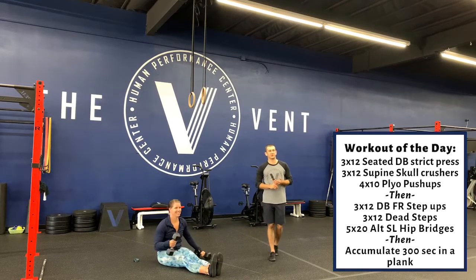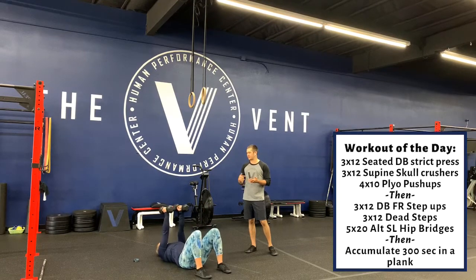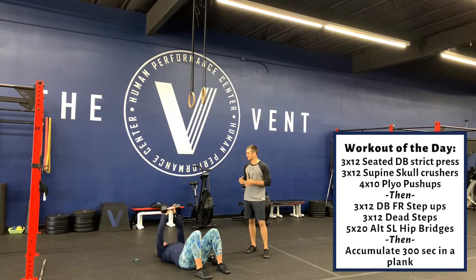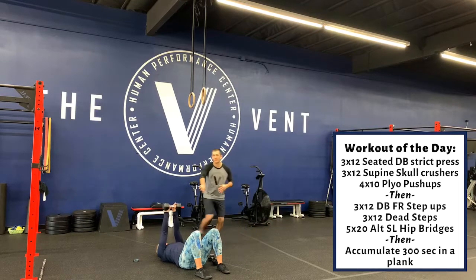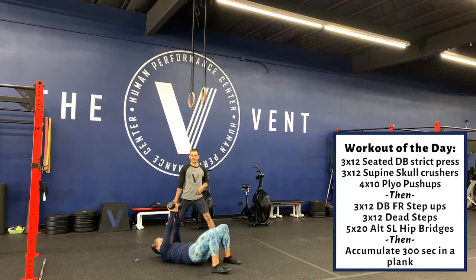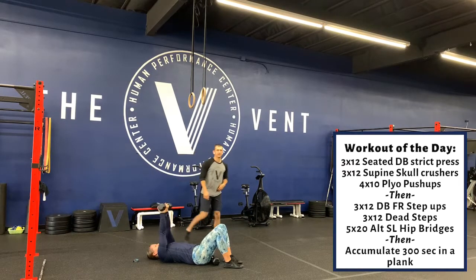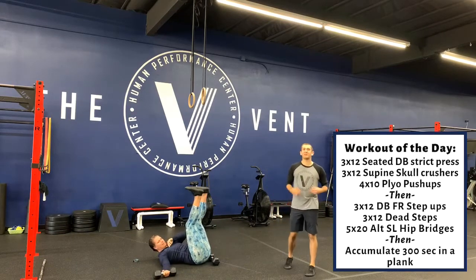After the seated strict press, you have supine skull crushers. This can be either two dumbbells or one single dumbbell holding it in the middle. The elbows stay in the same position throughout — this dumbbell should not go behind your head; it should go right on top of your forehead. After the skull crushers, we have 4x10 plyo push-ups.